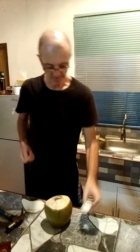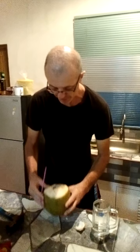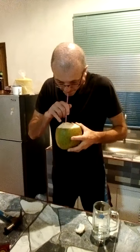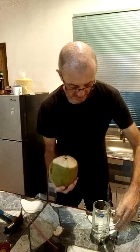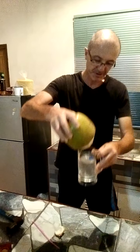All the inside is coconut and you can eat it — scoop it with a spoon. There's a thin layer all the way around the inside. Then get a straw and just drink it — it's like a drink from the supermarket. It's delicious. I'll pour it out so you can see.